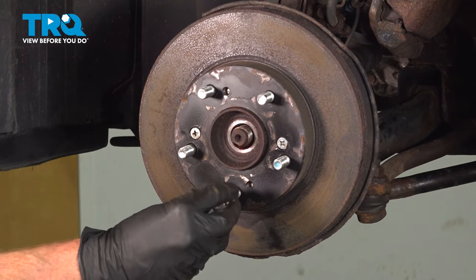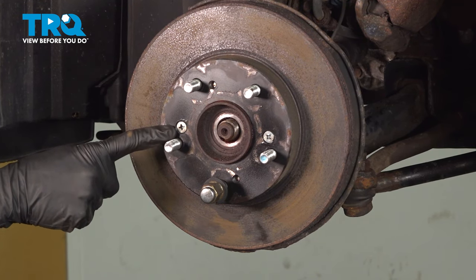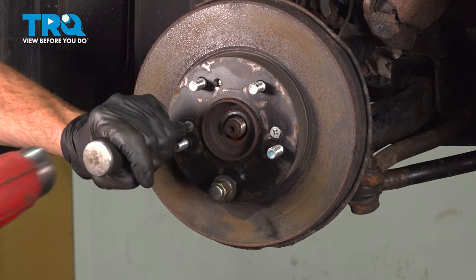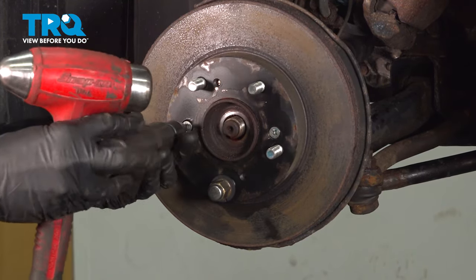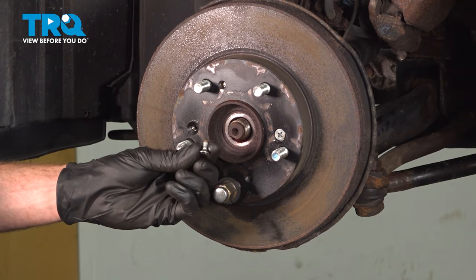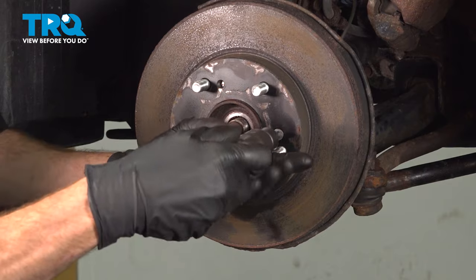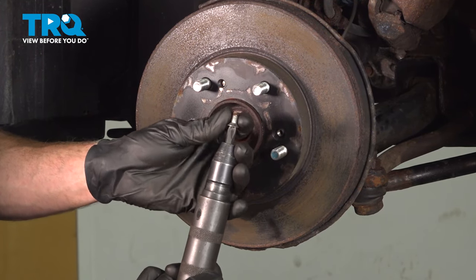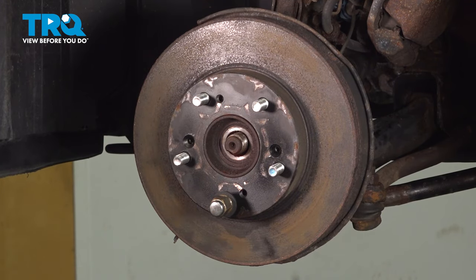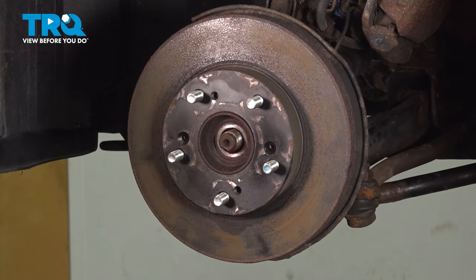The next thing that we'll do is remove the rotor. To do that, it's a good idea to use one of your lug nuts and put it on just a few threads. We'll use a bit driver to remove our two Phillips-head screws. Give these screws a quick inspection — you will be reusing them. Now we can remove the rotor from the area. If yours feels like it's stuck in position, go ahead and give it a couple taps with a hammer.